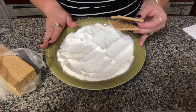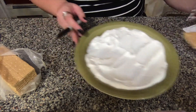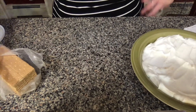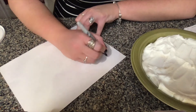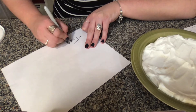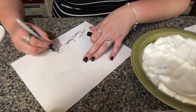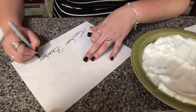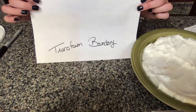So that we know which boundary this is supposed to be, we're going to put our graham crackers to the side for a second. We're going to take one of our sheets of paper and write 'transform boundary' on it so that when we put our plate down we know what this one is. Write it at the bottom of your paper just like that.